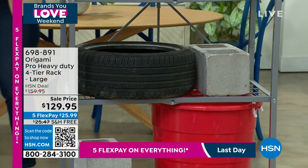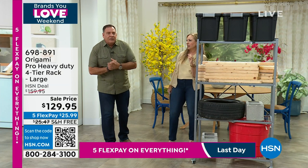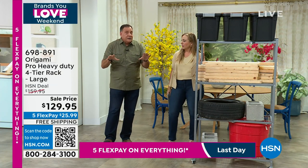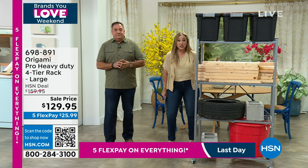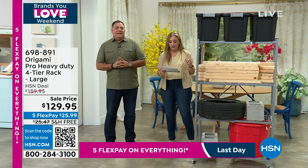We beefed this up. This is the one you were texting about — it has an extra 50 pounds per shelf on this one because it is the pro rack. So instead of a thousand pound weight capacity total max, this one is 1,200 pound max. Wow. So even more. And free shipping, $129.95 available.